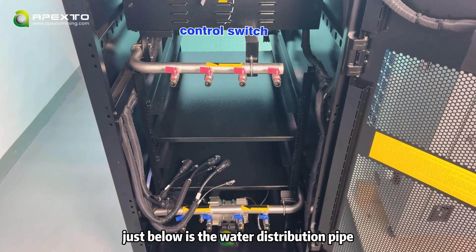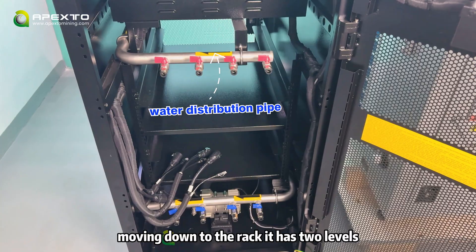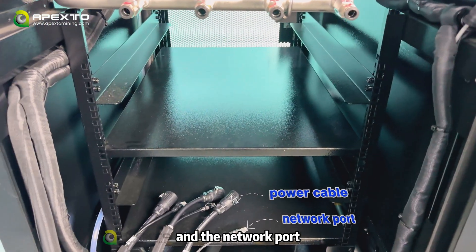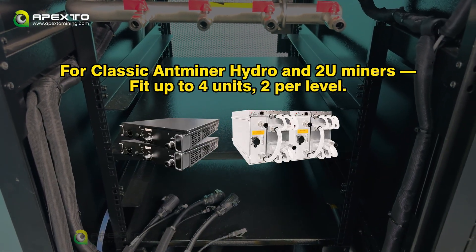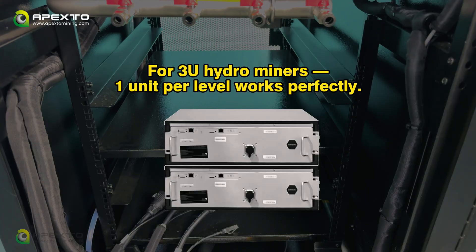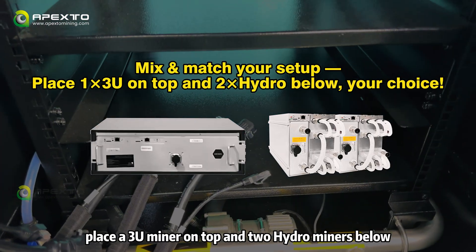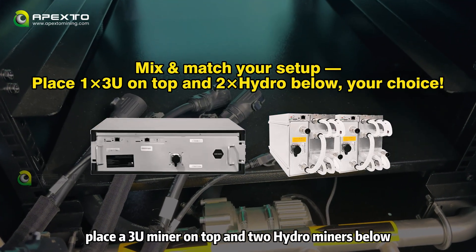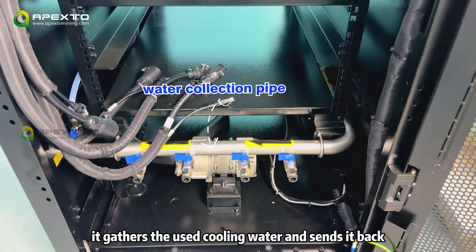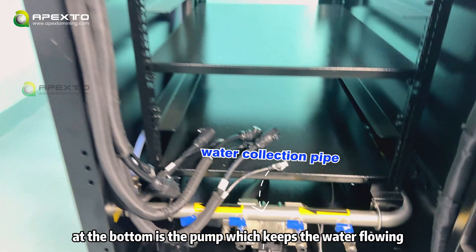Just below is the water distribution pipe — it sends cooling water directly to the miners. Moving down to the rack, it has two levers. Each miner slot comes with both a power cable and a network port. For classic anti-miner hydro and 2U-miners, you can fit up to 4 units, 2 per level. For 3U water-cold miners, 1 per level works perfectly. You can also mix and match — for example, place a 3U-miner on top and 2 hydro-miners below, depending on your setup. Next is the water collection pipe — it gathers the used cooling water and sends it back. At the bottom is the pump, which keeps the water flowing.